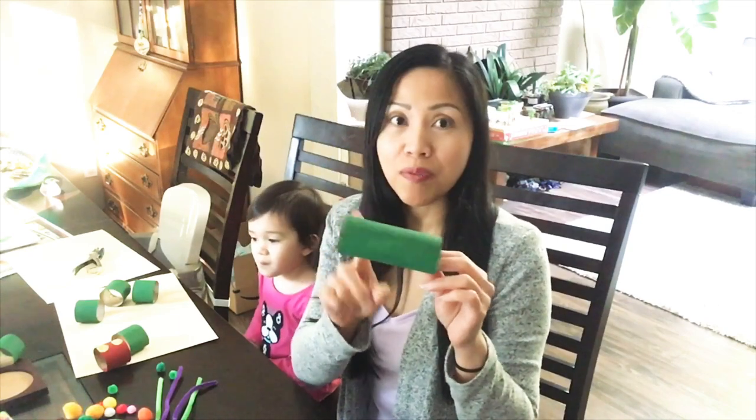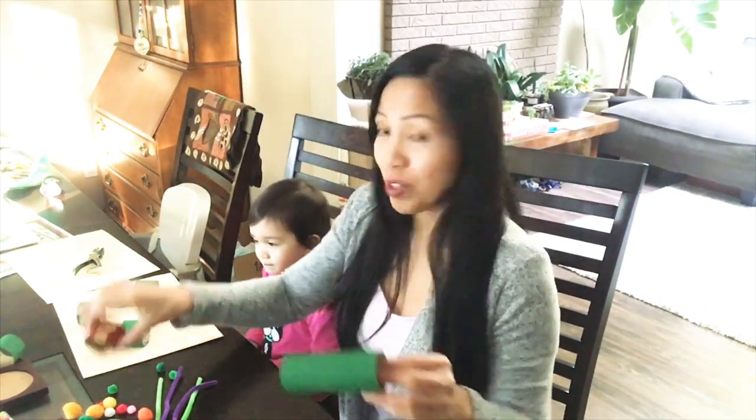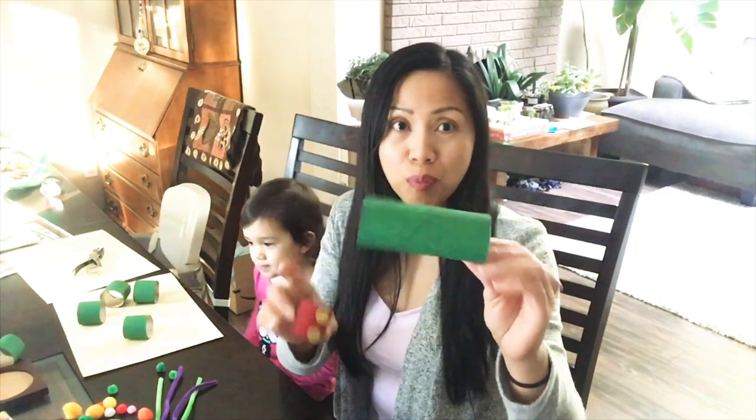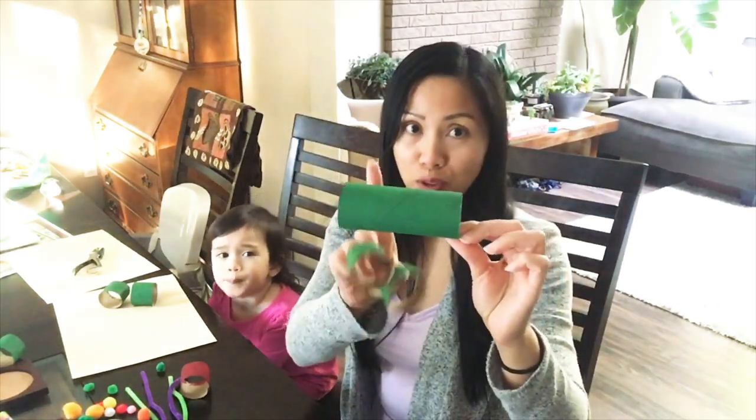So you just need three of these. You want to paint them — two of them green and one red for the head. We already painted them with just acrylic paint and we're going to cut these into thirds, so you should get at least three pieces from each toilet paper tube.